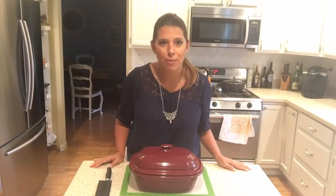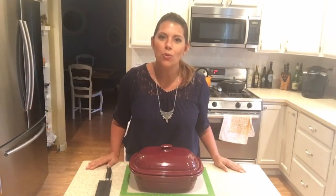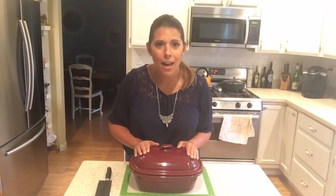It is episode 2 already of Wine and Dine with Jess, your Pampered Chef. Today I wanted to do a really great Sunday family type of meal, so I decided to go ahead and show you a nice roasted chicken with vegetables.